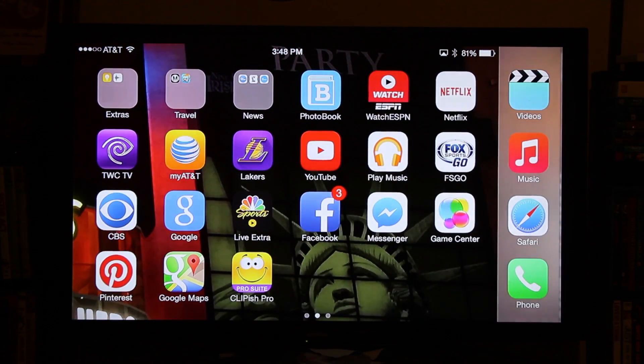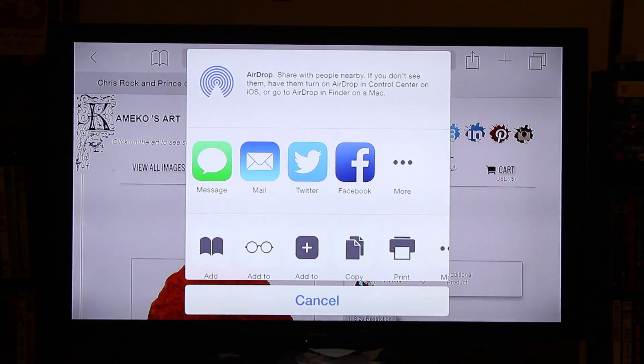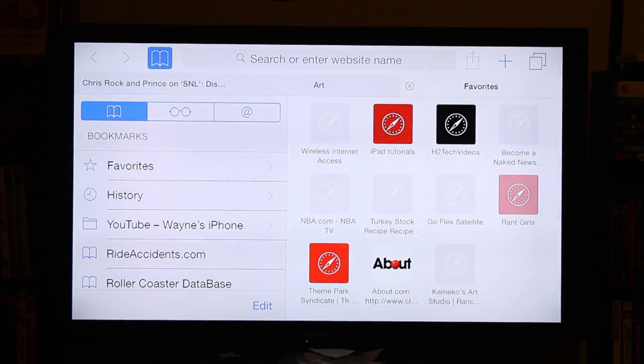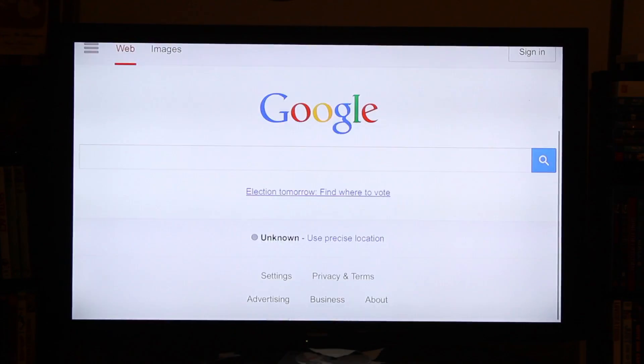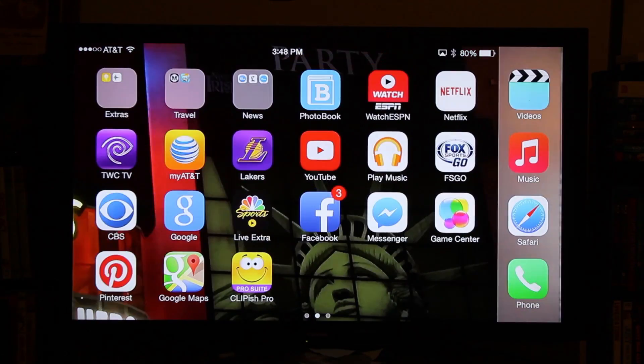It also works for the internet. We could go to Safari and you could mirror just about any website. Imagine if you wanted to search something and you wanted to show it during a conference call or whatever — you could do that. And it's super responsive. Really impressed by that.